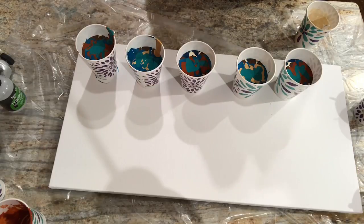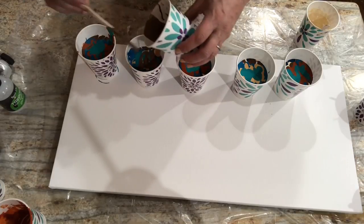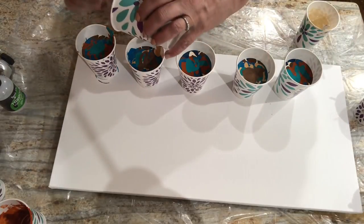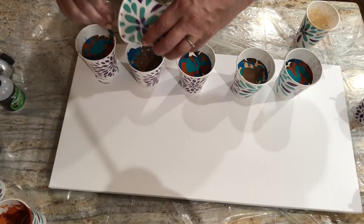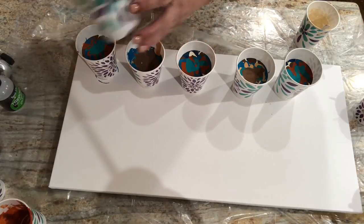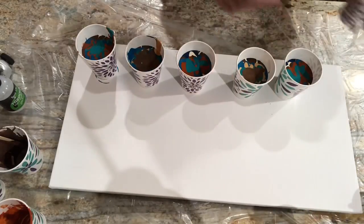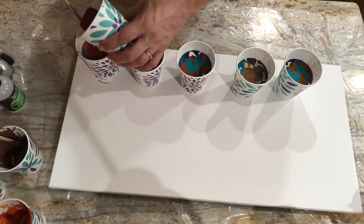A little bit of bronze left — maybe enough for two cups. I'm going to go here and here. All right, bronze. That ecru's just about done.